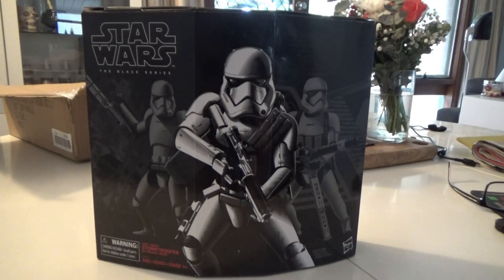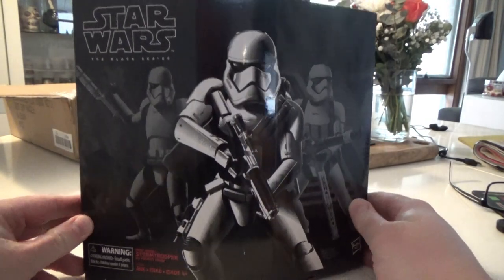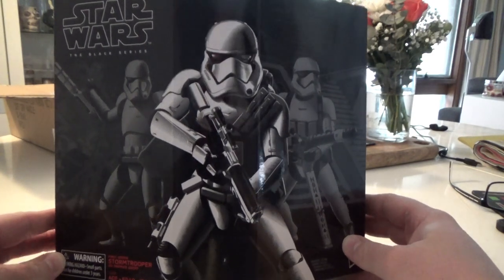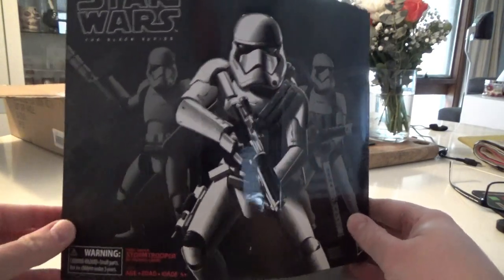Hey Star Wars fans, welcome to my kitchen table and another Black Series 6-inch figure review. I didn't do the first one I got quite a while ago, probably about a year, but I managed to track this down. I came across it on a sale group on Facebook and it was at a price I couldn't let go, so I grabbed another one of these heavy stormtroopers.